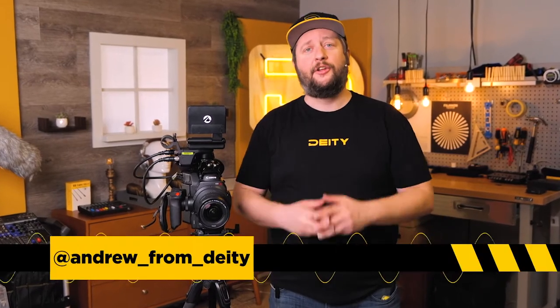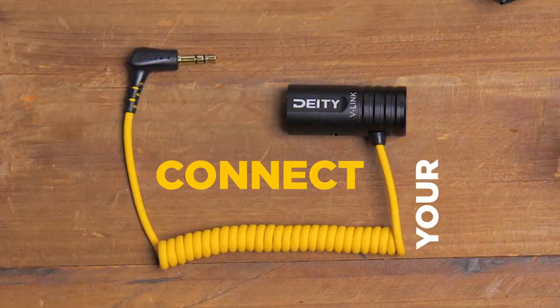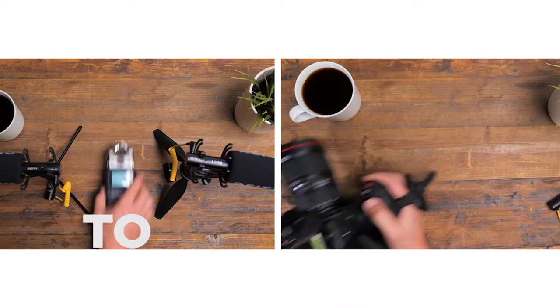Andrew from DD Microphones here to talk to you guys about our brand new product, the V-Link. It's a special cable that adapts phantom power to plug-in power via XLR to TRS.